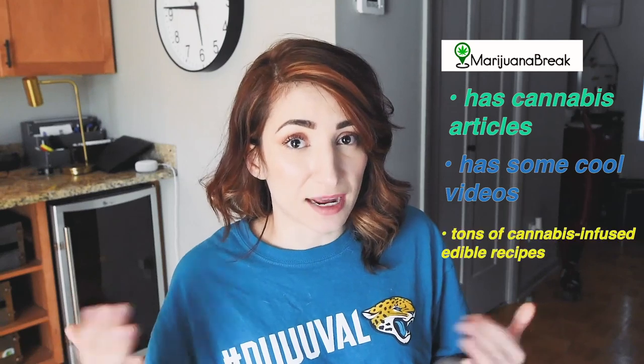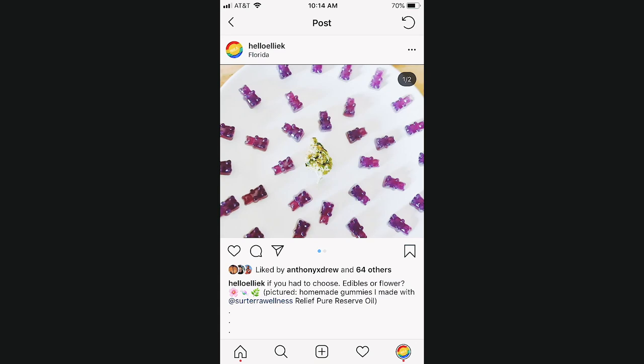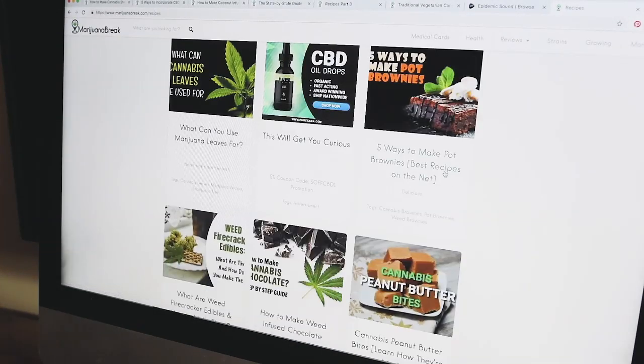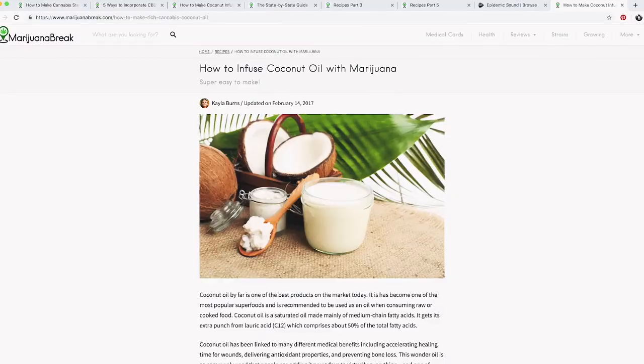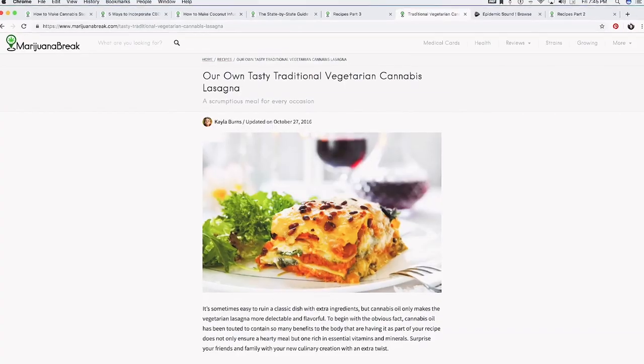It has tons of different articles that are really well written and well researched, in my opinion. It has some videos on their website. There are a lot of cannabis infused recipes — I think that's really cool. I haven't personally tried any of their recipes myself, but this website does have tons of different recipes, not at all limited to sweets and candies. They literally have a recipe for vegetarian cannabis lasagna. That's crazy — I love lasagna.